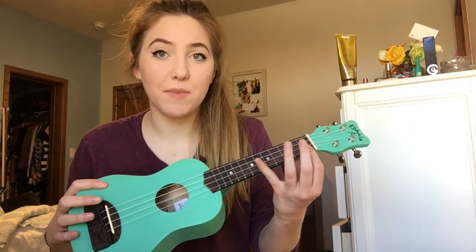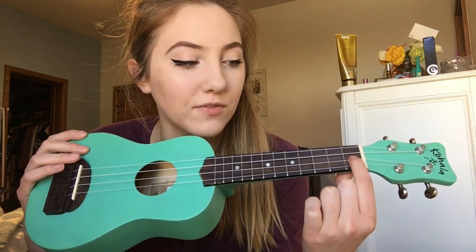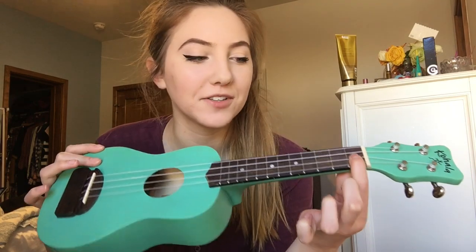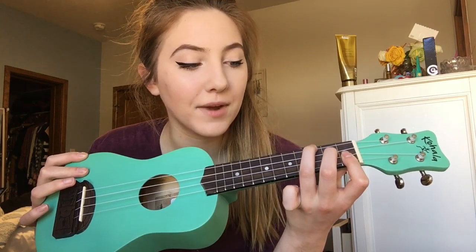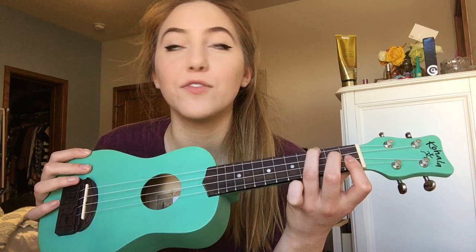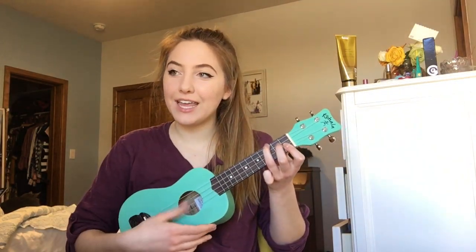The first chord is B minor. Your first finger is going to be on the first and second string of the first fret. My middle finger goes on the third string second fret and my ring finger goes on the fourth string of the third fret, and it should sound like that.